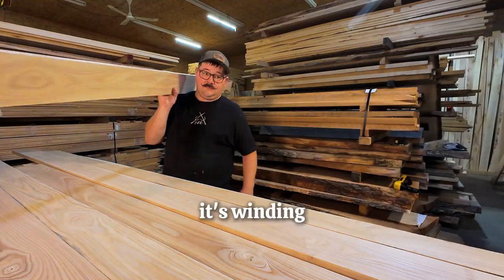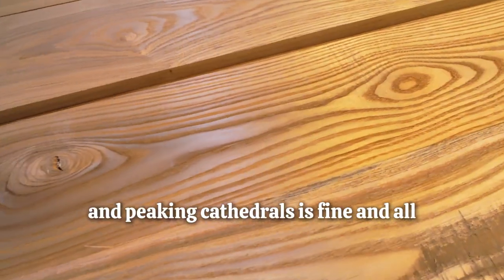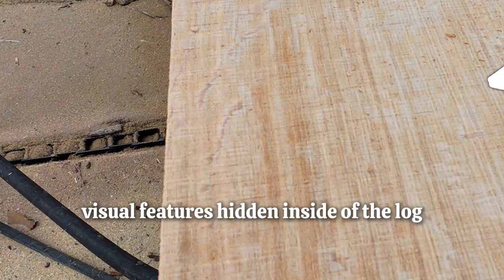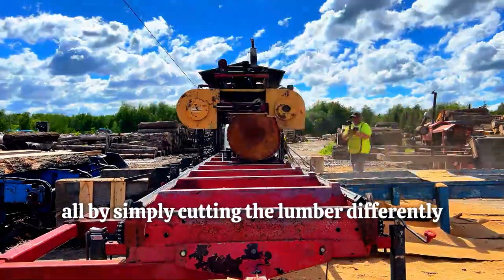We've all seen plain sawn lumber — winding grain patterns that look like swirling rivers and peaking cathedrals. But what if we could bring out the dazzling visual features hidden inside of the log, and at the same time make it stronger, all by simply cutting the lumber differently?